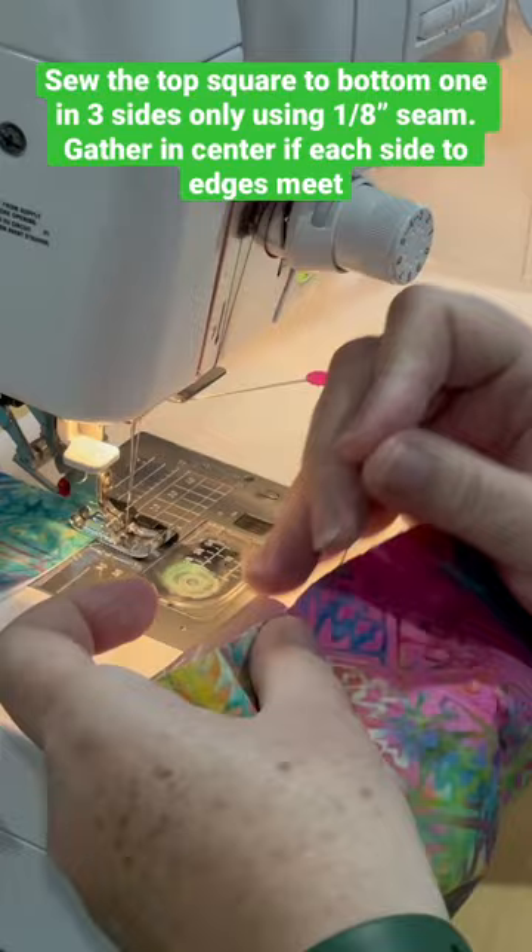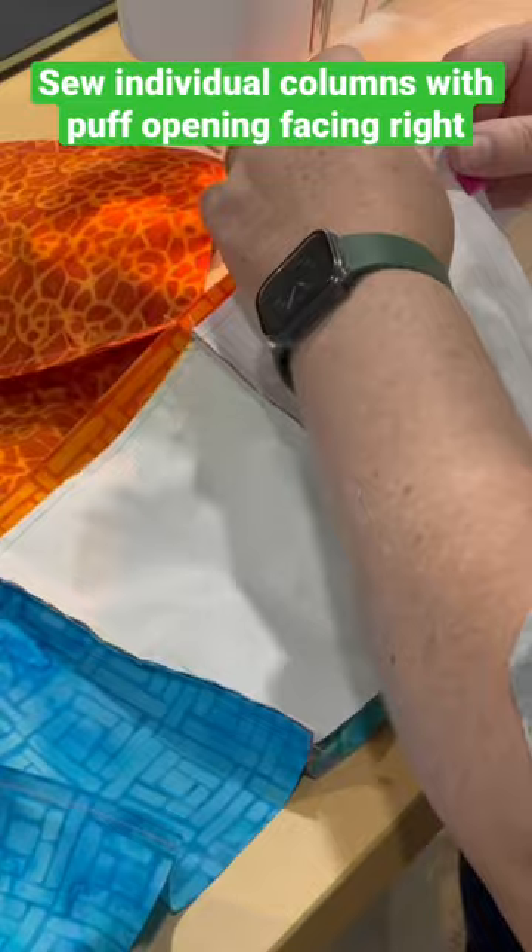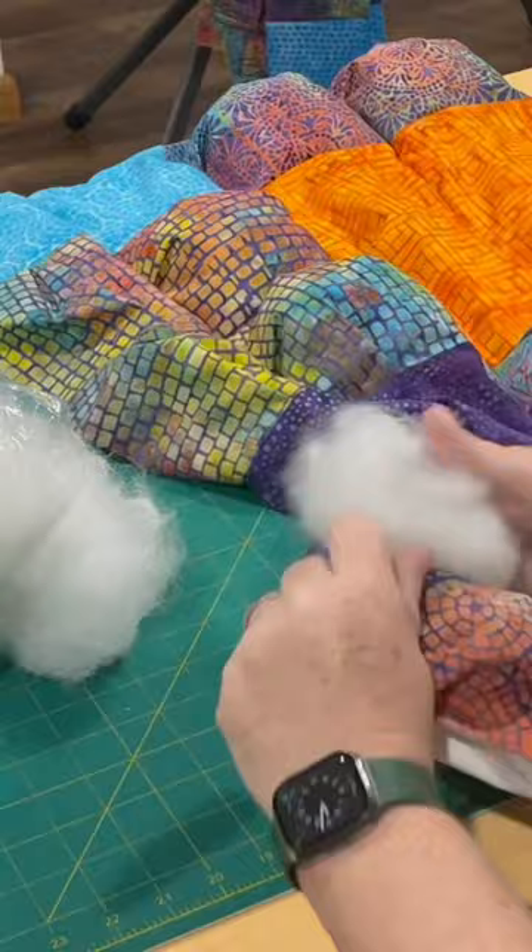Sew the top square to the bottom one on three sides only, making sure to gather so the edges all meet. Sew the individual columns together with the puff opening facing the right side.